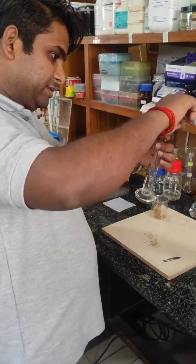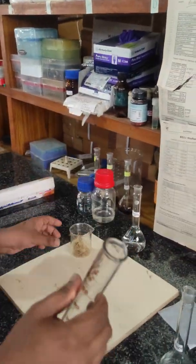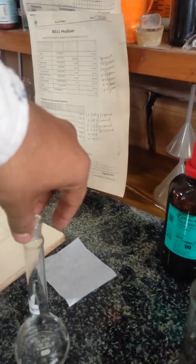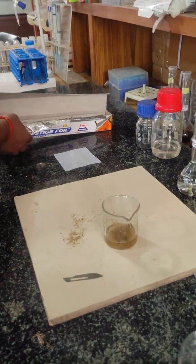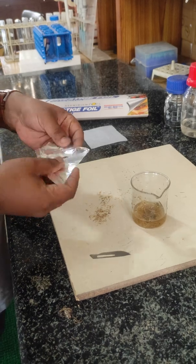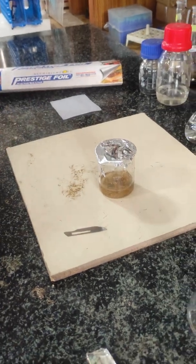I am going to measure 20 ml with the help of a measuring cylinder. I measure 20 ml of 5% NaOH and just pour the NaOH into the beaker. Mix the thallus with NaOH. You can cover the beaker with the help of muslin cloth or aluminum foil. Now we are going to incubate this at boiling temperature in a water bath.